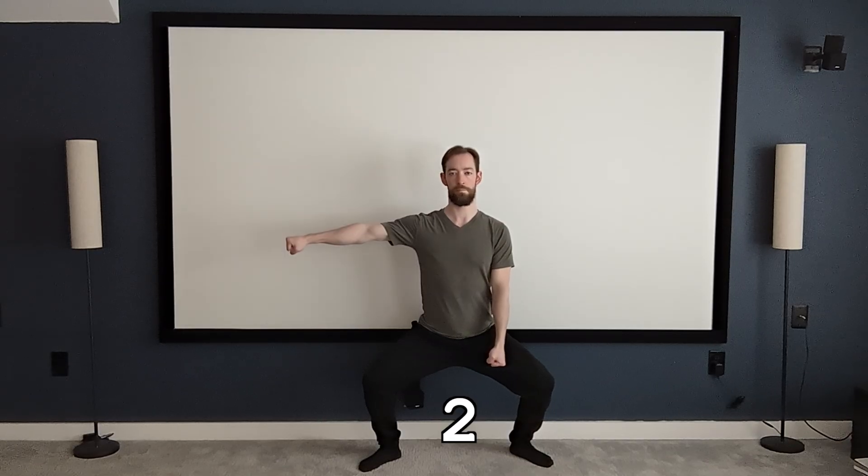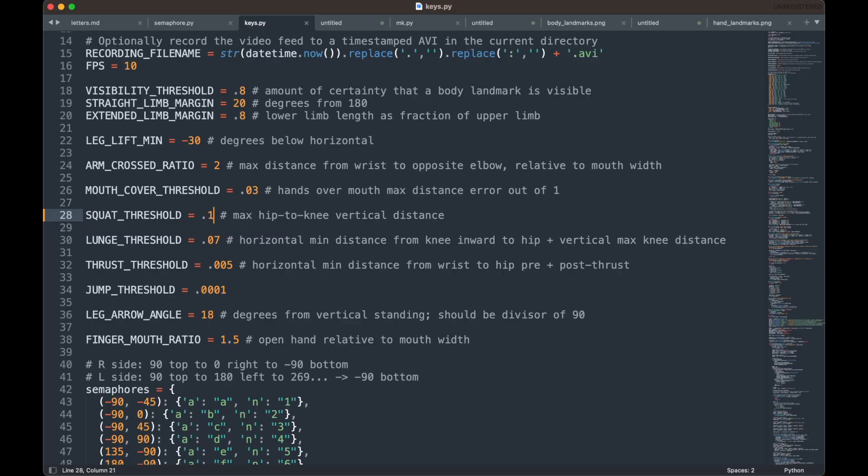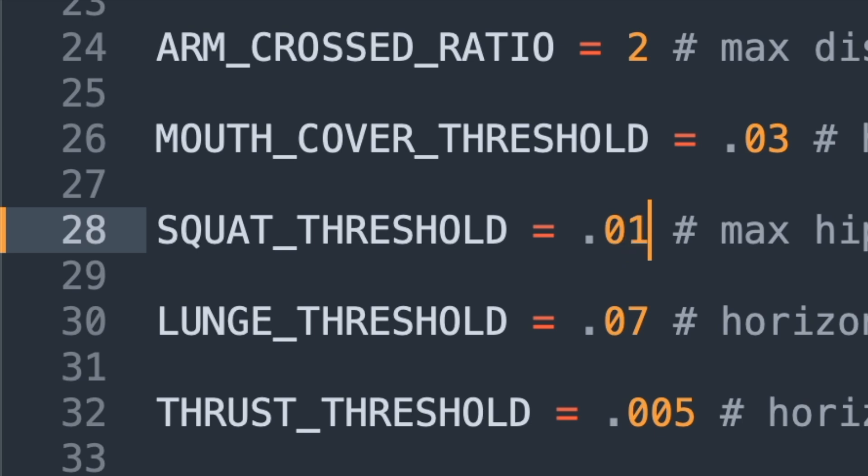I should probably explain the squatting jazz hands. When my thighs are detected as close to horizontal, the signal I'm making is a number instead of a letter. All of these position thresholds are adjustable in the code depending on how forgiving you want to be. Opening my hands means shift, which lets me do all the capital letters and all the symbols on a keyboard above the numbers when I'm squatting. So we can do A, capital A, 1, or exclamation point.